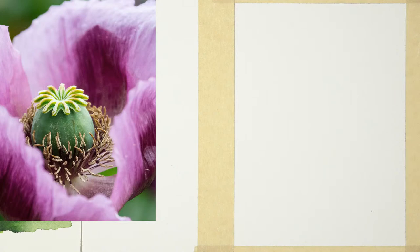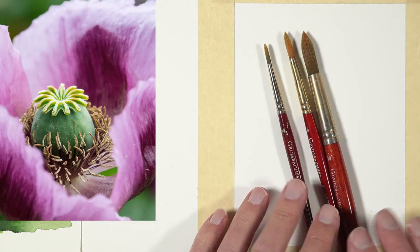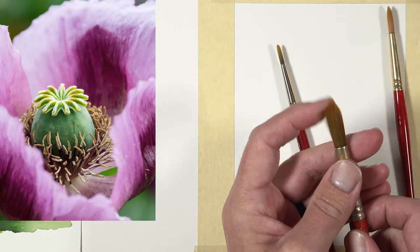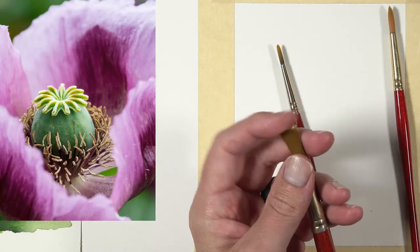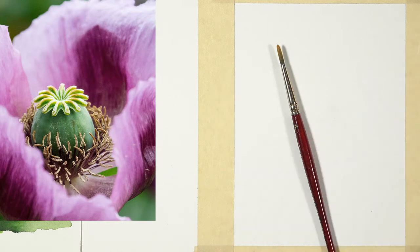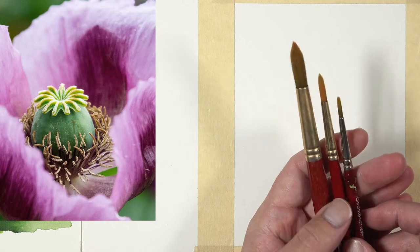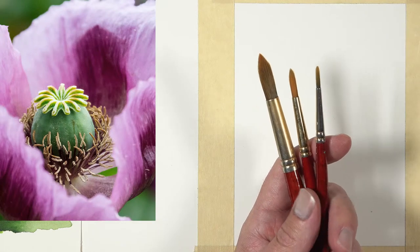As for brushes, I'll be using one, two, or three of these Grumbacher Golden Edge watercolor brushes. These are my absolute favorite watercolor brushes — they're really more for folks who want a little more control with their watercolor applications. The bristles are nylon, which is where they get the Golden Edge name. They are very stiff, which gives you quite a bit of control. The word 'control' and 'watercolors' usually don't go together for many of us, but these are fantastic for that.